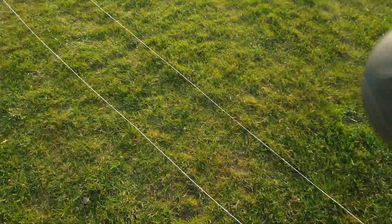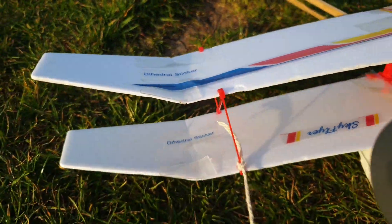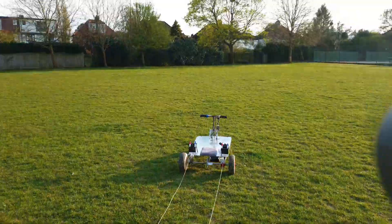Since the last failure, we've now added two strings, one to go to each wing strut. I had to glue the wing struts on so that it wouldn't fall off, and we're facing into the wind. Ready for another attempt.